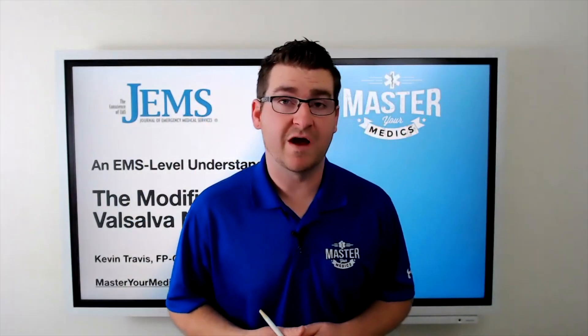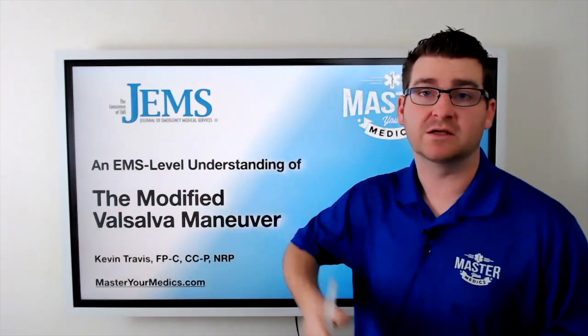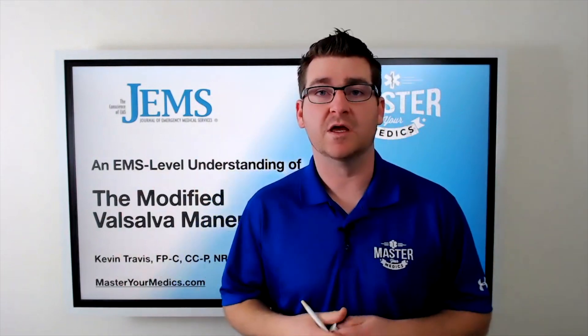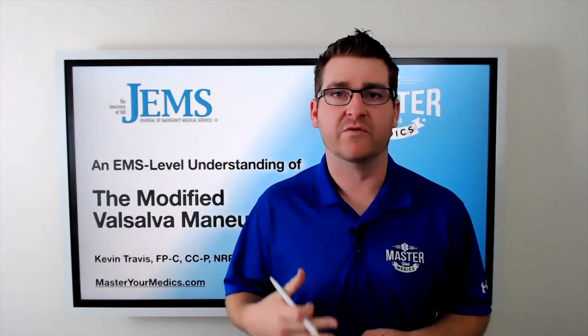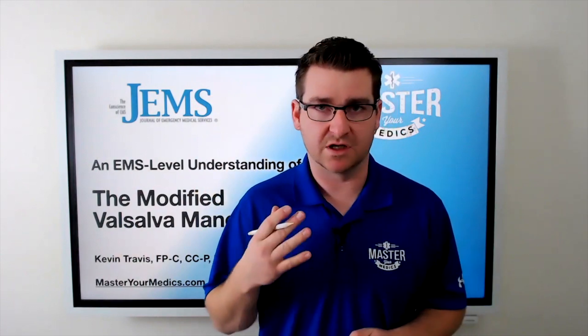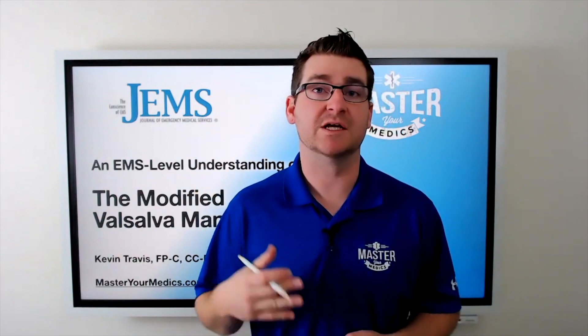My name is Kevin Travis and I'm an instructor with Master Your Medics. In partnership with GEMS, we produced this video to give you, the EMS provider, a good understanding of using the modified Valsalva maneuver to be more successful at converting SVT patients into a sinus rhythm.